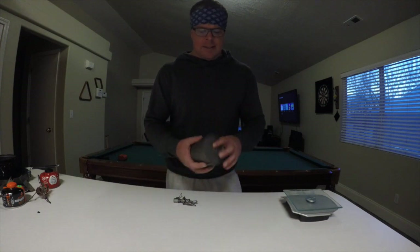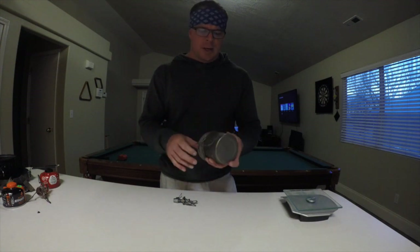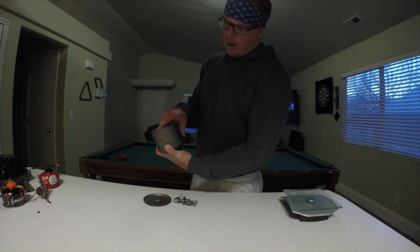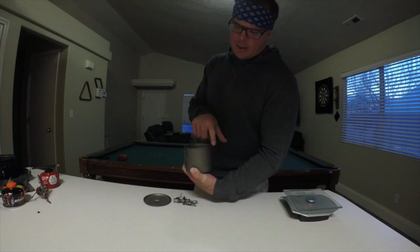What I have here is Toaks Titanium. This is the 500 milliliter pot, and it is awesome. All the Toaks stuff is great. I love it. It's a little expensive, but I think it's one of those things where you get what you pay for. This one does have the marks in milliliters on the inside, and it goes all the way up to 500, which is about a quarter inch below the lip of the pot.